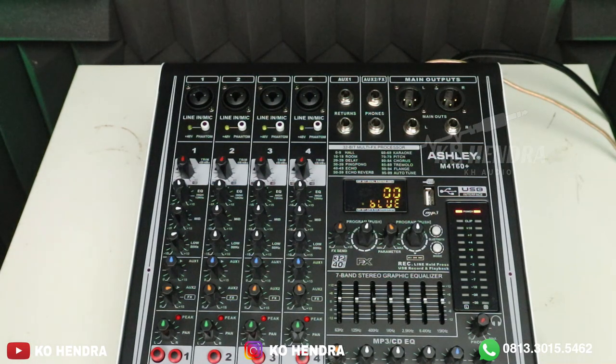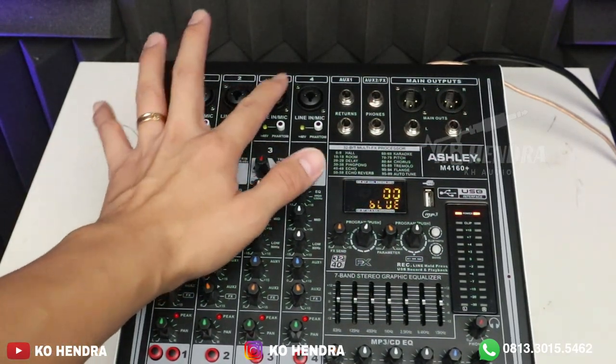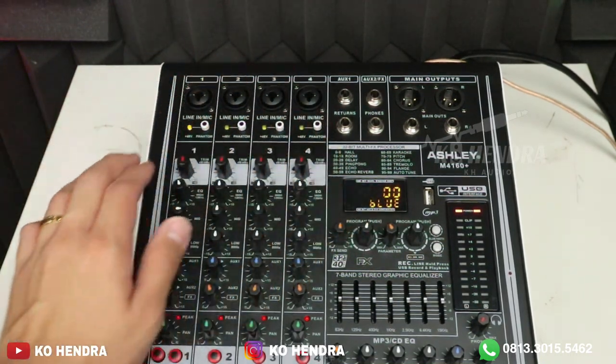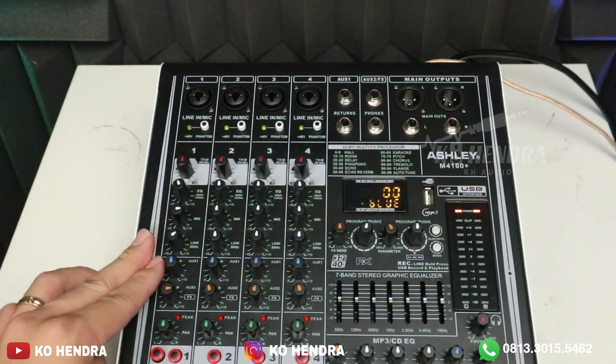Kita bahas fitur apa saja yang ada di ASLI M4 160+. Di bagian mic, mic-nya ada 4 menggunakan jack multi, 1, 2, 3, 4. Di setiap mic line ada 48V atau Phantom per channel. Di bawah ada 3 equalizer: High, Mid, Low — setiap mic line-nya.